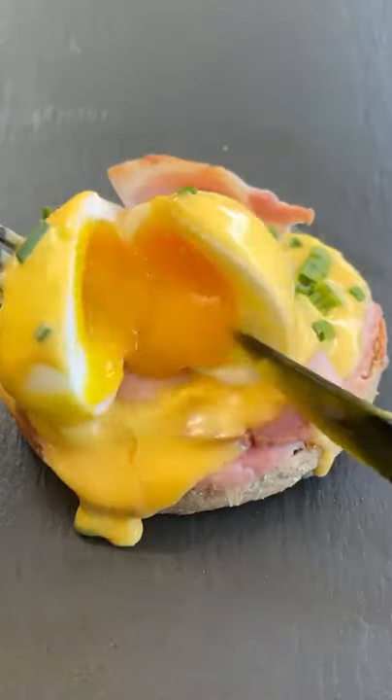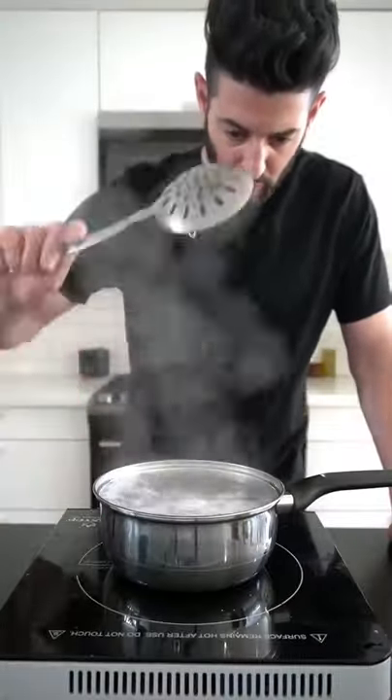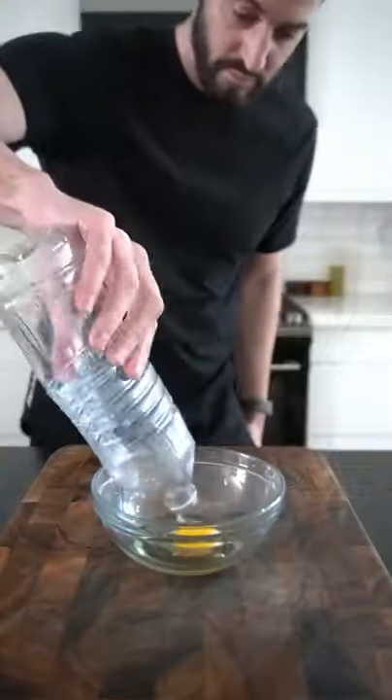What if I told you you can make eggs benedict in five minutes? Here's how you do it. Add two tablespoons of vinegar and a teaspoon of salt to a pot of boiling water. The vinegar and the salt will help the shell come off later. Cook it for exactly five minutes.